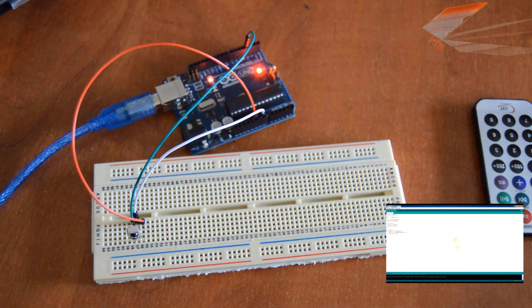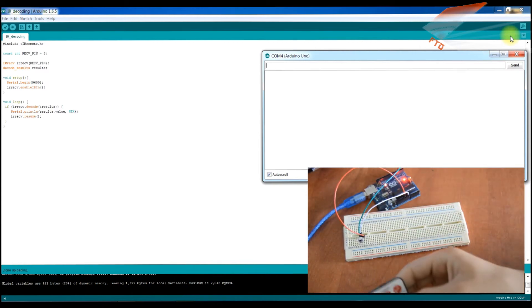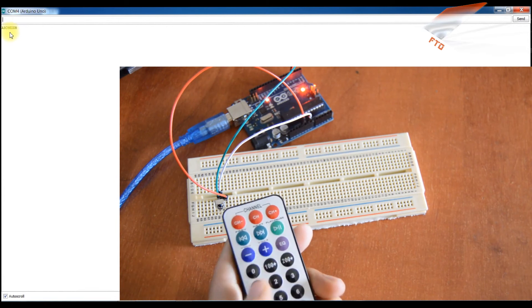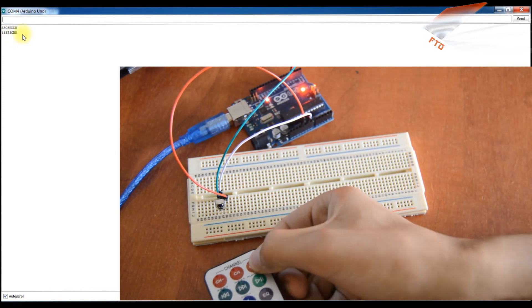After that we upload this sketch to the Arduino and open the serial monitor. Now we can use any remote control — point it like that — and as you can see, this is the code for this button. We press another button and this is its code, and also this button has its code.